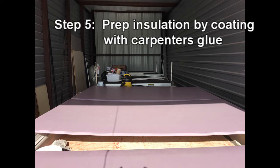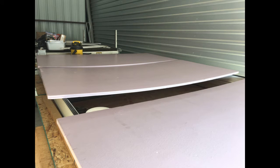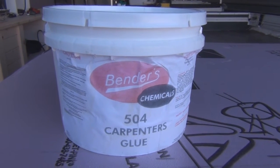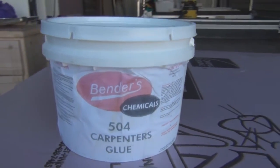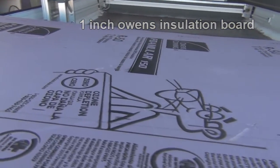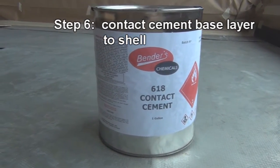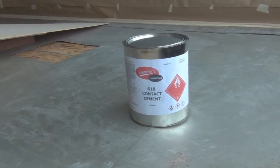This is the foam insulation board that you need to coat with glue first, because when you spray the adhesive on it, it will eat into the foam otherwise. The glue I used is Benders 504 carpenter's glue — you apply it like paint, so I just got a roller and rolled it on all the insulation boards. Then I marked and cut them down to size so they'd fit inside. I believe I needed three or four pieces total.